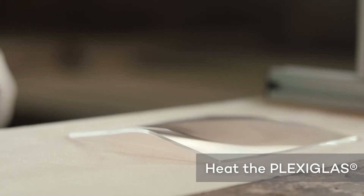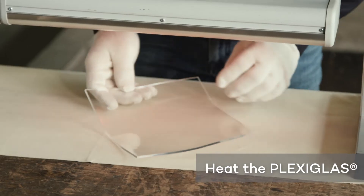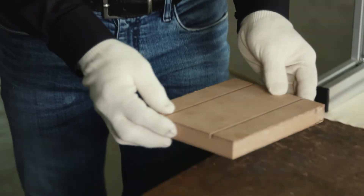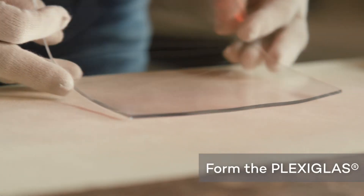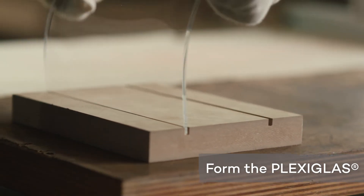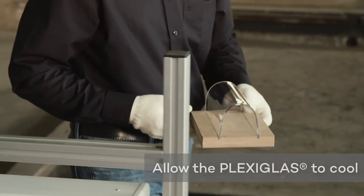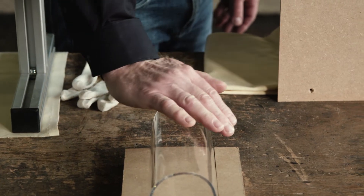The sheet will initially curve upward before sinking again after a while. Once this has happened, the sheet is warm enough to be formed. If the sheet is more than five millimeters thick, it should be turned several times to ensure it is heated evenly. Form the sheet using the forming tool you prepared previously. Please note that the material is hot. Allow the formed sheet to cool down slowly — it has achieved sufficient form stability once it is lukewarm.